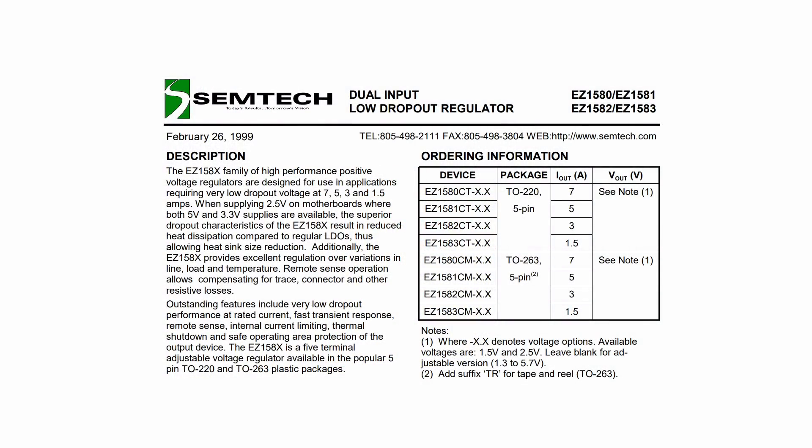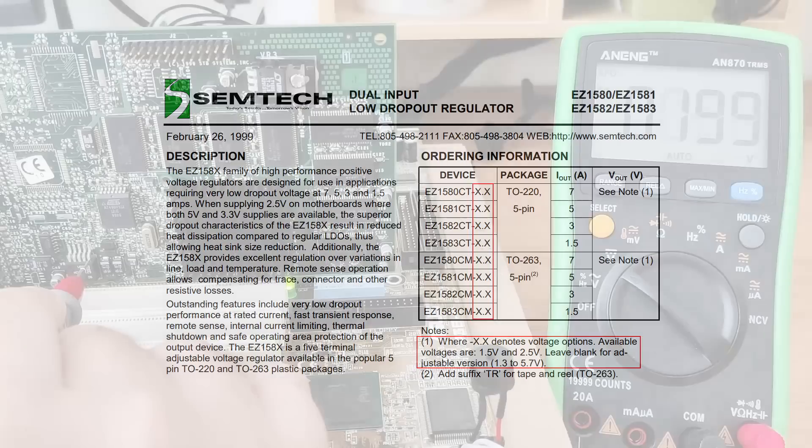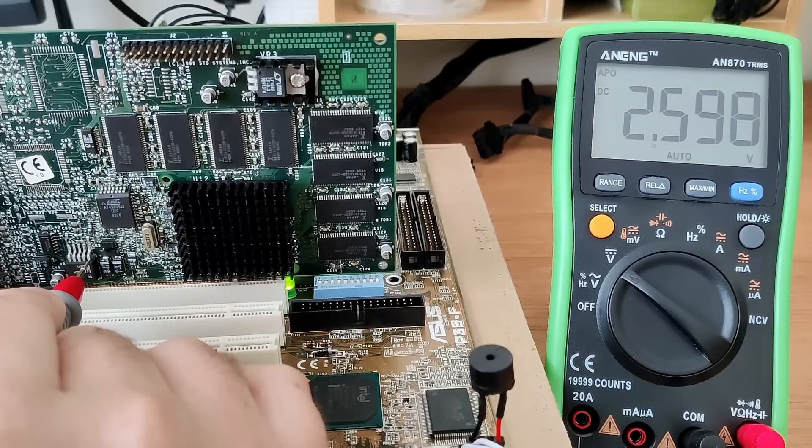The regulator that supplies power to the 3dfx chip is an EC1580 dual input low dropout regulator. Please be aware that I am not an expert when it comes to electronics. Nevertheless, here is the datasheet that shows a table with different models of this regulator. In the notes, we can read that if no voltage is indicated on the regulator itself, then it is the adjustable version. Such a regulator can be used to step down the input voltage all the way to 1.3V. Currently, it regulates the input voltage of 3.3V down to 2.6V.